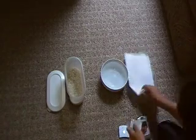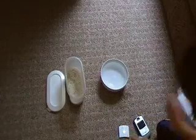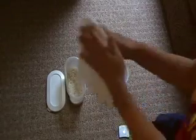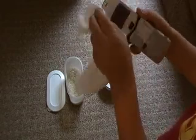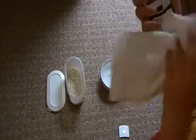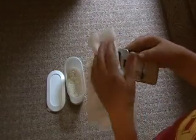Take everything apart, wipe everything with a cloth. You've got to do this very quickly, or the phone could be permanently damaged. If you have a memory card, you've got to take that out too.